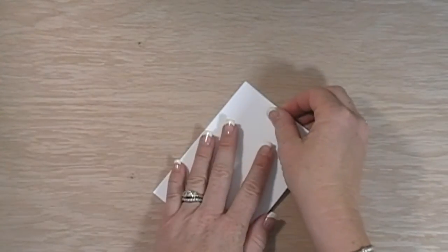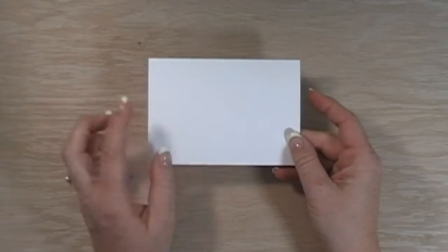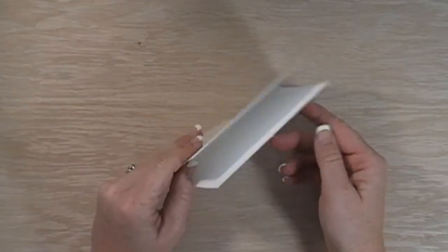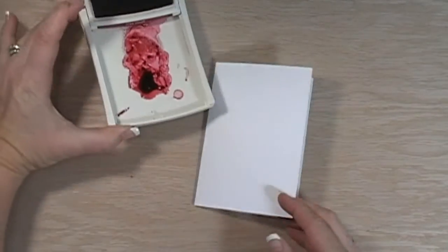We're going to do some water coloring. I have just a note card here that I've already folded in half. You can purchase these note cards through my online store. They end up being three and a half by five inch cards when they're folded and they come with envelopes, and they're really inexpensive, which is nice.